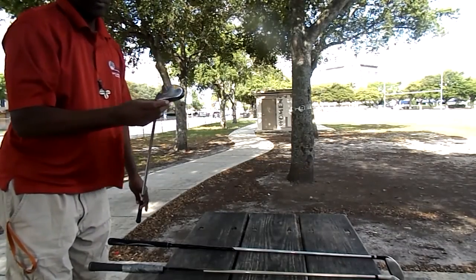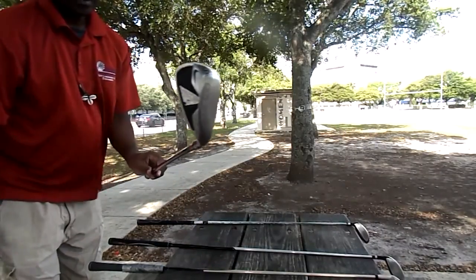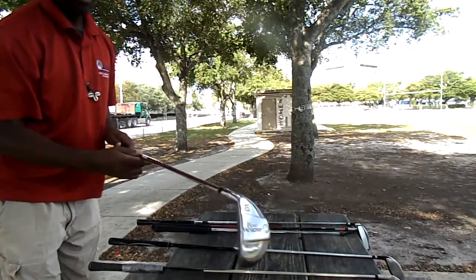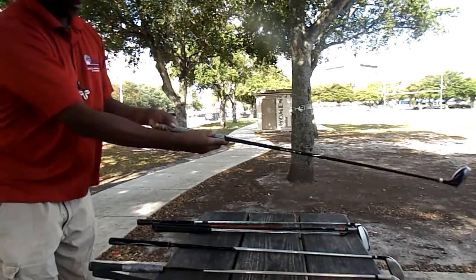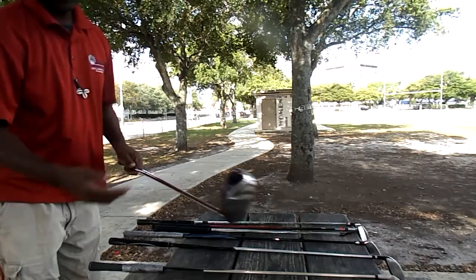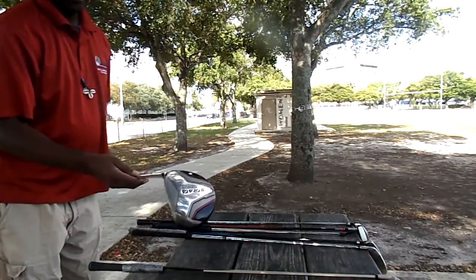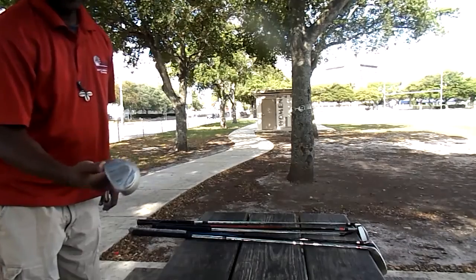In my finesse bag: number 3 utility, Nike Sand Wedge, Tour Logic Cutter — I'm sorry, no problem either — with taped up grips. Two Edge Bazooka number 5, 26 degree. Number 5 Strata — this club is on the bubble. And then back to my Jack Nicklaus.